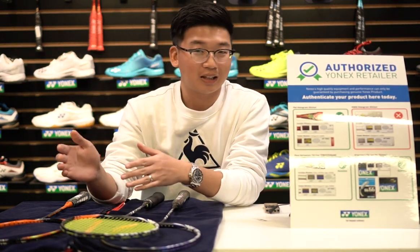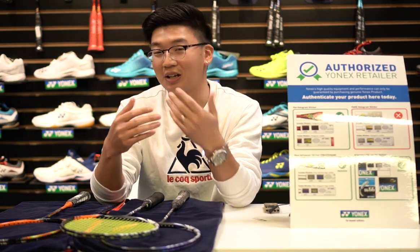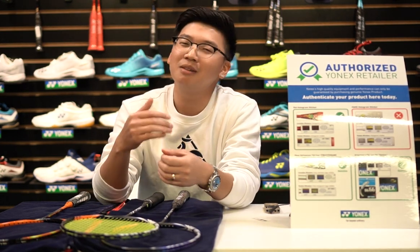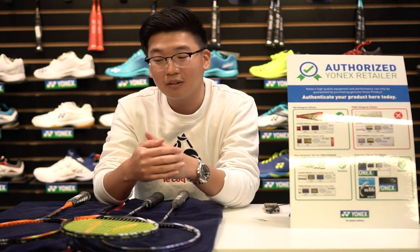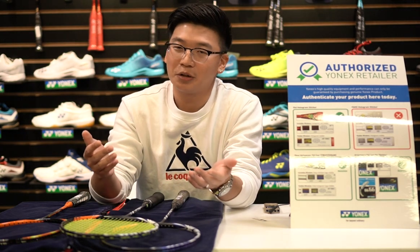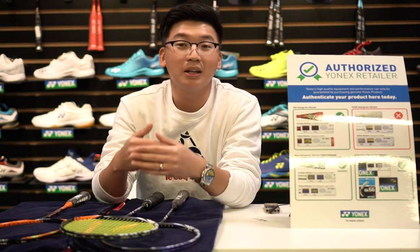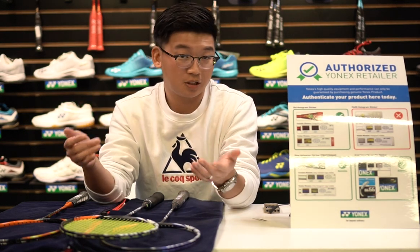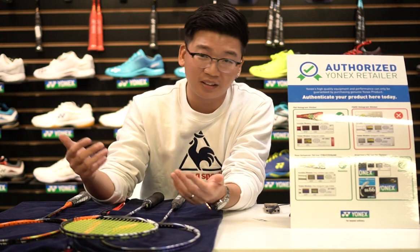Why buy a genuine racket rather than a fake? Because you like the game of badminton — might as well invest in something that will let you enjoy it a lot more. If money is a concern, you can always buy an intermediate model from Yonex, because even an intermediate genuine Yonex racket will definitely perform a lot better than a fake high-end Yonex racket.